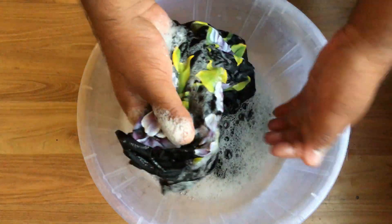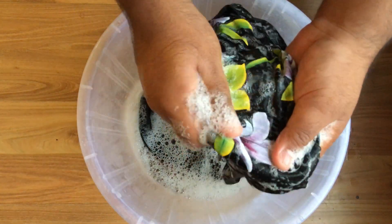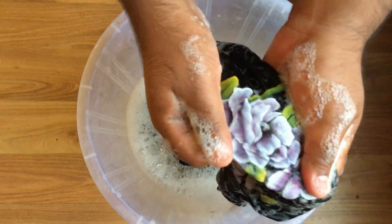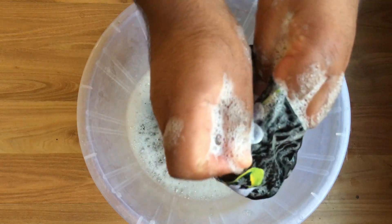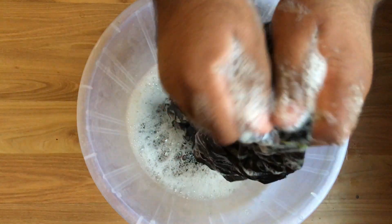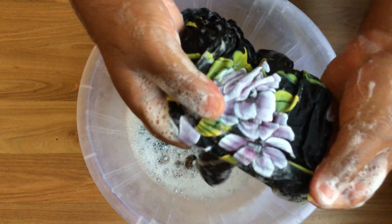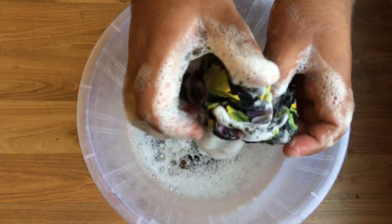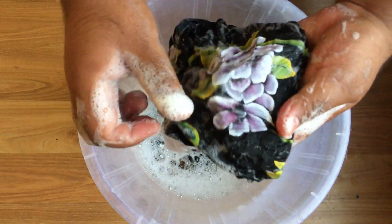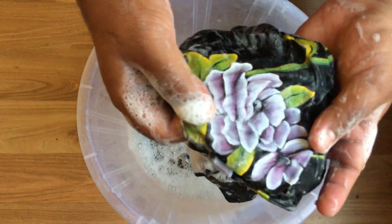This is not the first time I am washing this fabric — my mother was wearing this for the past six months. I am rubbing it vigorously and you can see the painting is intact. The painting is very soft. Many of you have asked that the painting gets stiffed, but see, it's not so stiff.